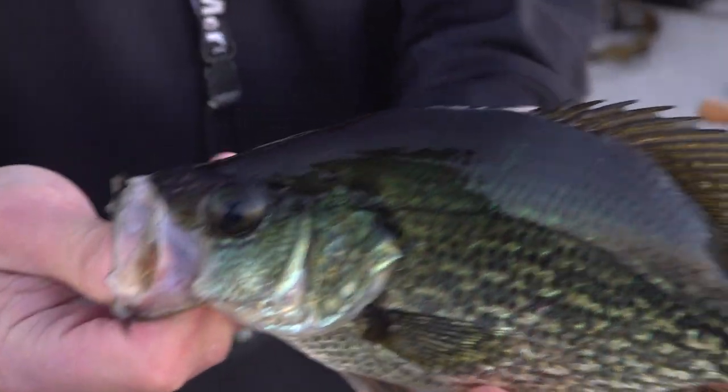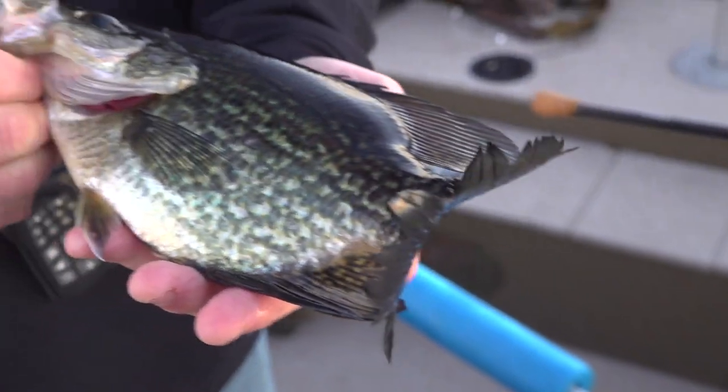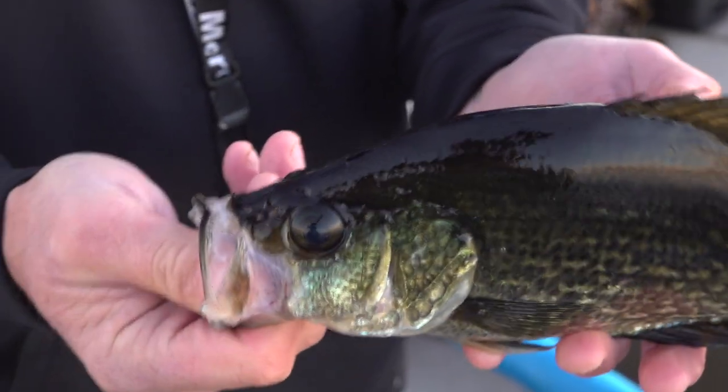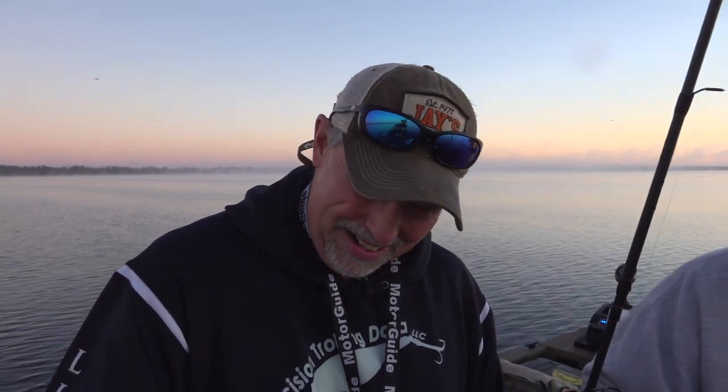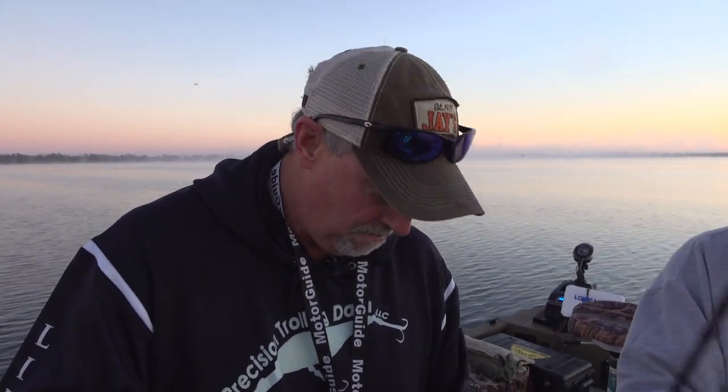Let's get that puppy out of there. Paper mouth — they are indeed paper mouth. Now that's a start. They're beautiful fish and they're not that far off from spawning here, right? They spawn here in what we consider winter. It's starting to get spring in Florida. Very cool. Well, the object is to keep a few for the table, right? Definitely, we need to eat a few.